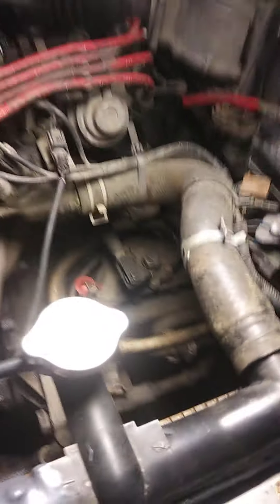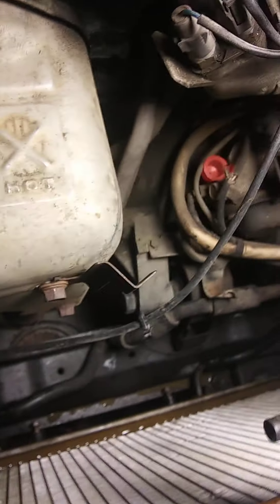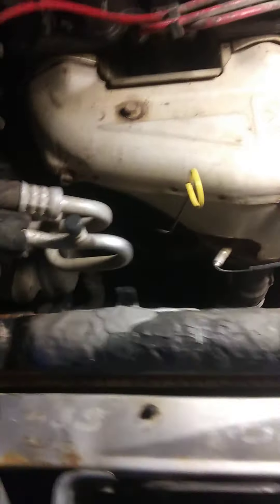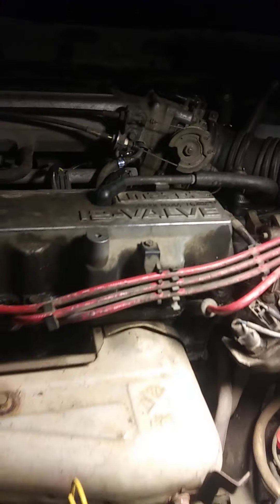Once everything is disconnected — the two transaxle hoses, the two 10 millimeter bolts loosened down there for the fan, and all the hoses disconnected — you should be able to pull this radiator out.